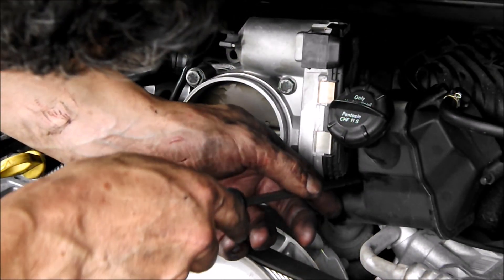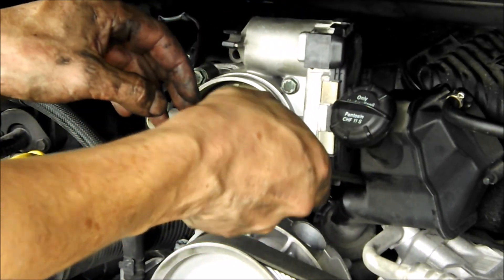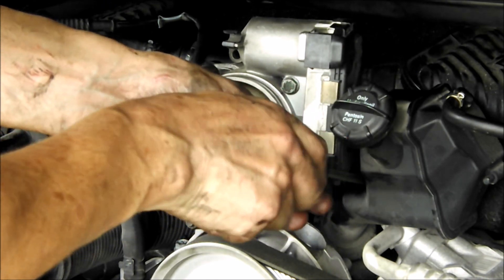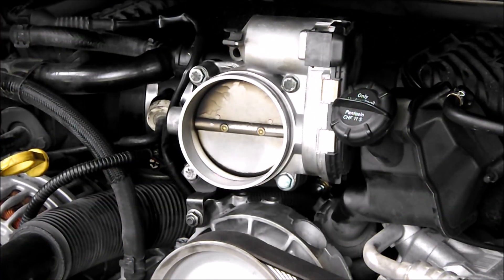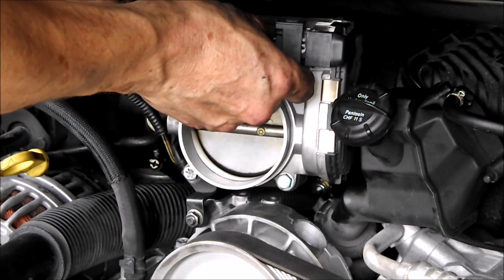With that outer plenum in, we can still reach these hose clamps and do the last tightening on them. Got everything tight. Now I'll make the electrical connection.